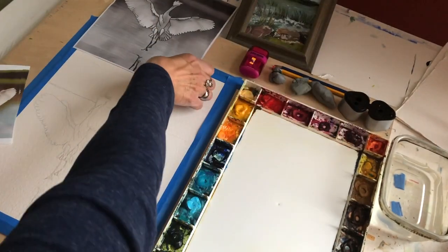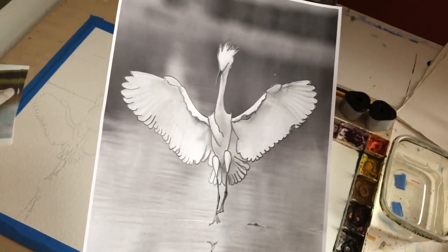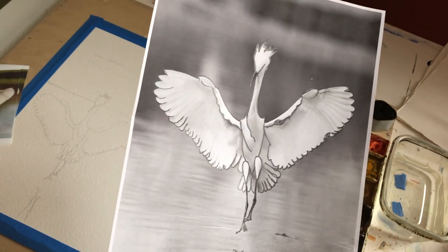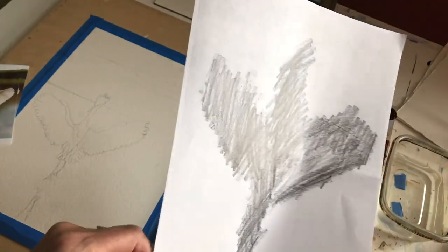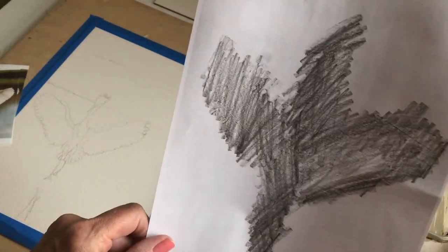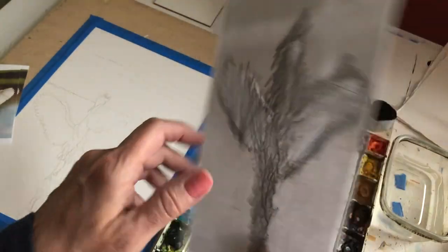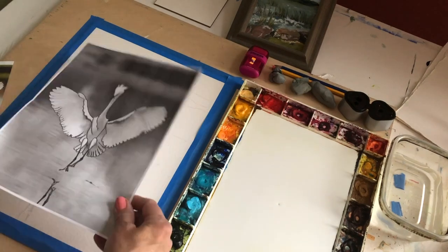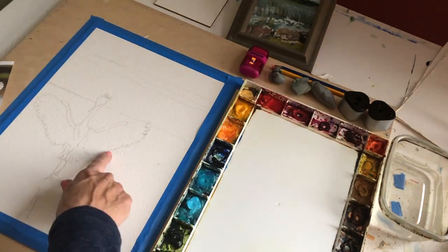I also sent you a photograph of the bird a little larger so that if you printed it on your printer in black and white you would get this. Then what I did was I put graphite on the back — I just scribbled over the entire bird. If you want to hold it up to a window you can see better through the paper. Then I put the bird down onto my paper and drew over all the major lines I wanted, and came up with this drawing.